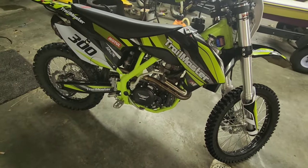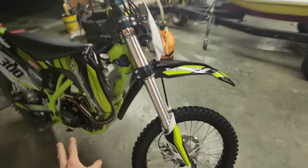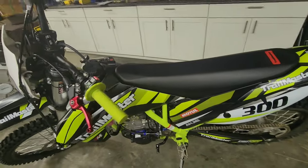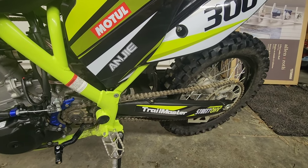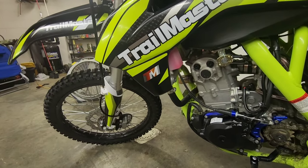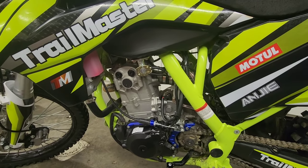One future upgrade I really want to do is put a DID chain on it and upgrade the sprockets. From other videos on this bike, a DRZ 400 front sprocket will work. The whole swing arm is actually identical to a Honda CRF 250, and the same goes for the front forks — if you ever bend a front fork, you can just put Honda front forks right in and everything matches up. Cool compatibility there.